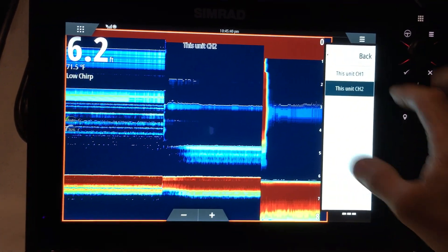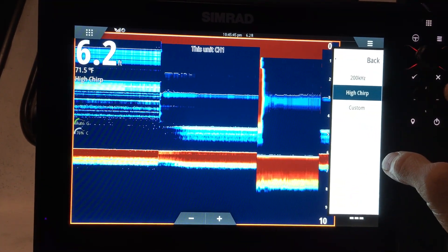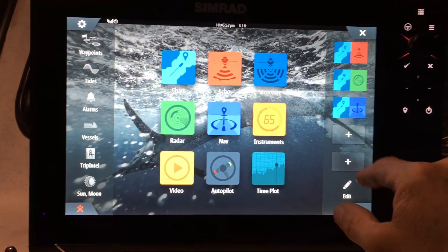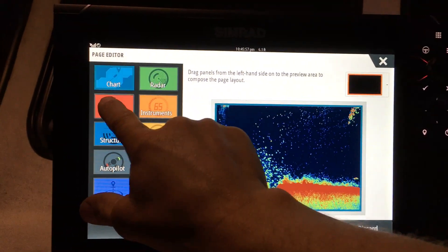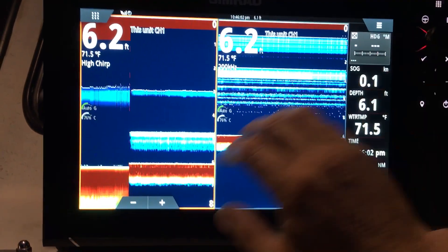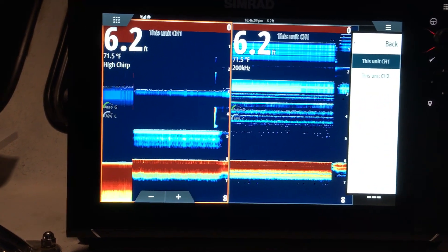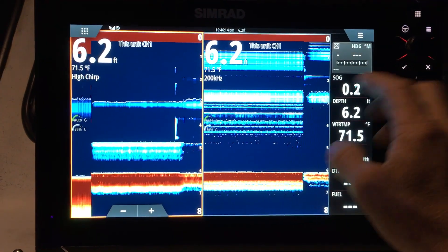Generally out here we use high frequency for the most part, so we're going to switch this back to channel 1 to get high chirp back. Now what we're going to do is go back to the main menu and add a page with dual sonar.